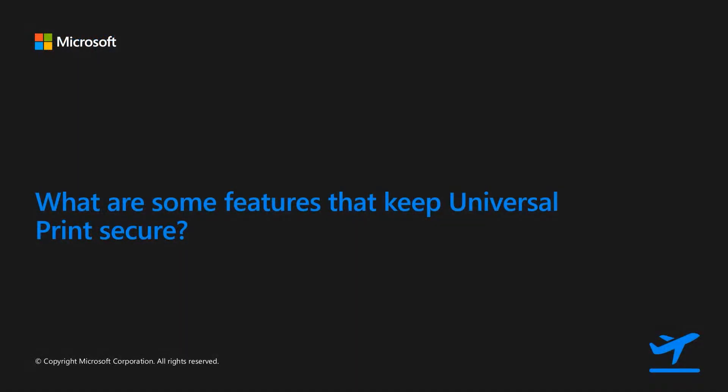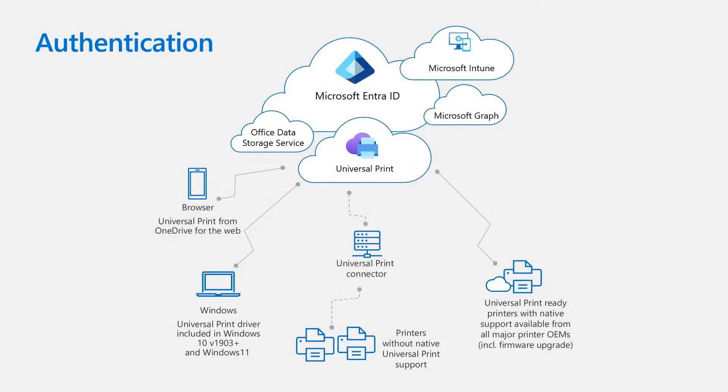So what are some features that keep Universal Print secure? All print jobs are submitted using the user's Entra ID token with single sign-on on Windows, and are claimed by the printer using Entra ID device authentication. There is authentication of each user during each call. The traditional print server approach is that if a printer was local, it was considered fine, but the issue is that data is unencrypted. Universal Print encrypts everything.